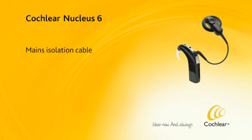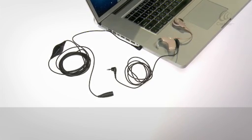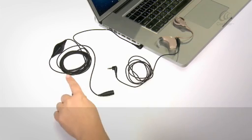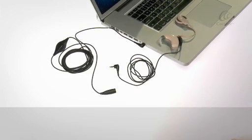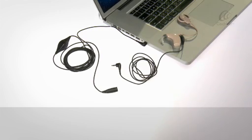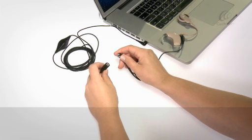Mains Isolation Cable. For electrical safety reasons, always use a mains isolation cable when connecting any personal audio cable to a mains-powered audio device, or a battery-powered device connected to mains power for charging. For example, a television or a laptop computer.